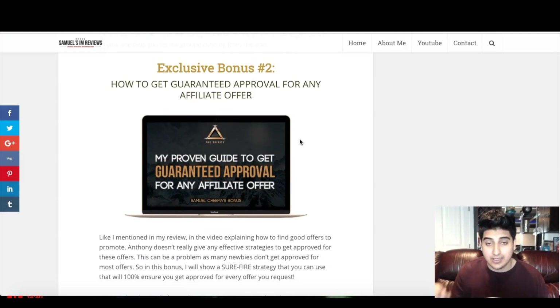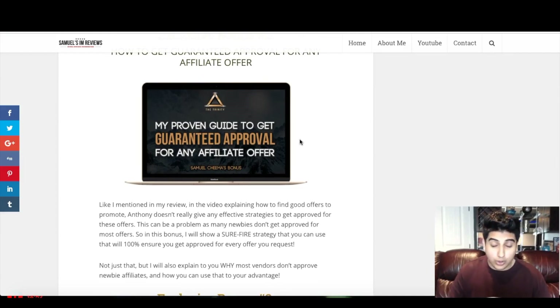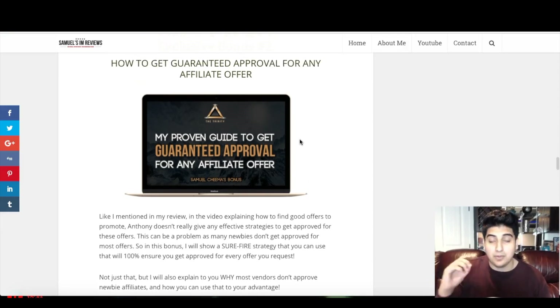Custom bonus number two is how to get guaranteed approval for any affiliate offer. Like I mentioned in my review, Anthony does a really good job explaining what makes a good product to promote, but he didn't explain how to get approved for affiliate offers using a really good strategy. I have a guide with a little extra step that essentially always ensures you'll get guaranteed approval. You may also get review access with this. I'll also be explaining why most vendors don't approve affiliates, and once you understand this you'll have a different mindset when asking for approval in the future.